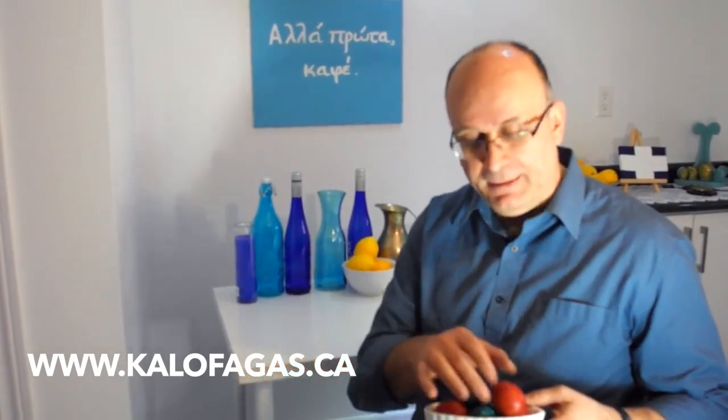Aftapomena — thanks very much for following the recipe here. It will also be on my blog, kalofagas.ca, and wishing you all a wonderful Easter.